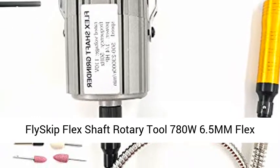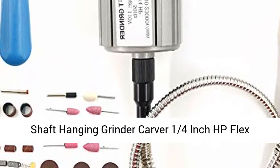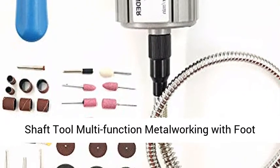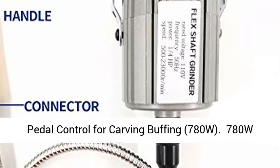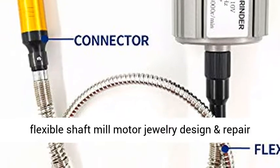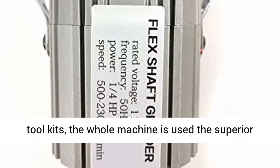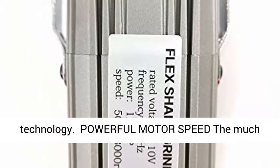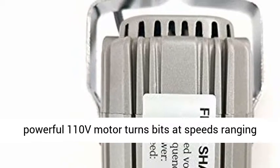FlySkip Flex Shaft Rotary Tool, 780W 6.5mm Flex Shaft Hanging Grinder Carver, 1/4 inch HP Flex Shaft Tool Multifunction Metal Working with Foot Pedal Controlled for Carving and Buffing. 780W 6.5mm Hanging Flexible Shaft Mill Motor Jewelry Design and Repair Tool Kits — the whole machine uses superior technology.